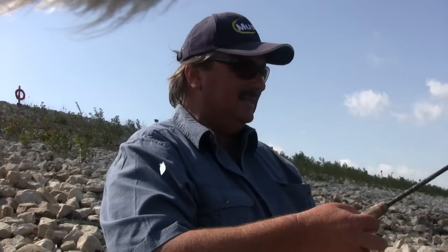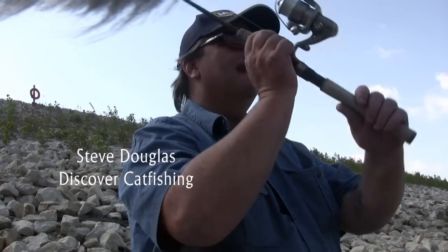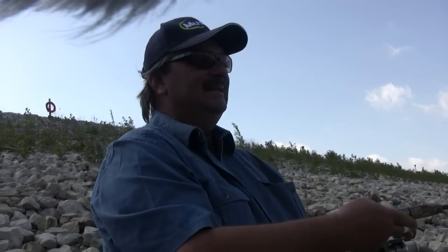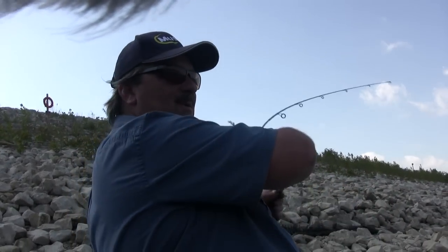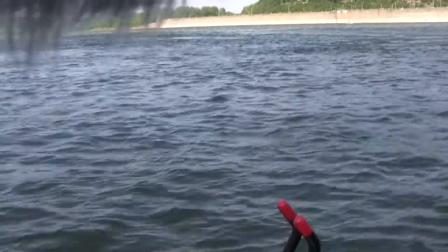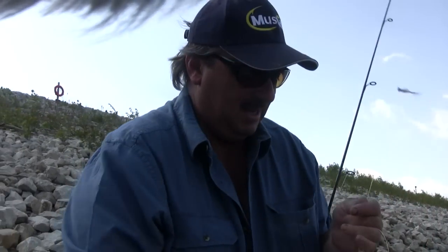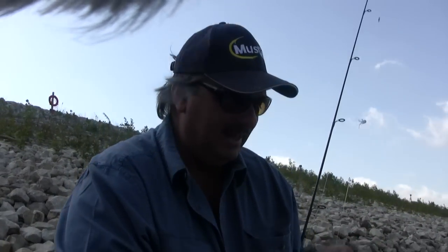I've done some videos on skipjack catching before but I've never actually explained how I do it or where I do it. Most of the skipjack in the Ohio River at this point in time is heading towards the dams. Oh, there's one right there. You'll find them at most any of these dams on the Ohio River around the well-oxygenated water. They like moving water.